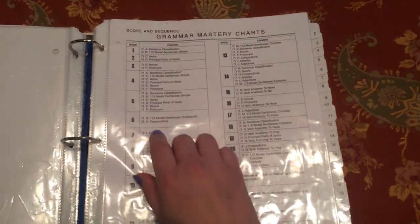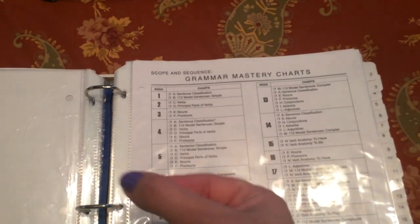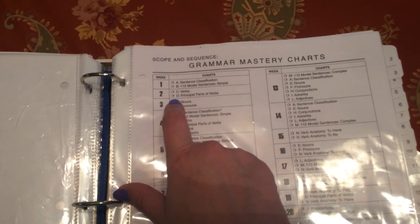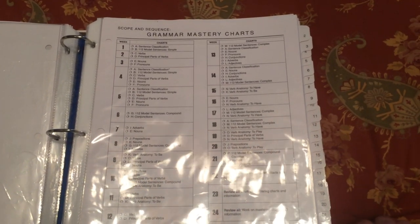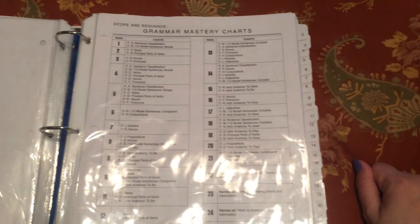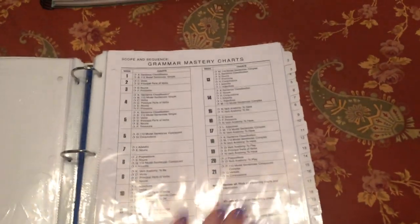Page 397 in the EEL guide breaks down which charts to work on each week. I put charts A and B in the week one tab, and when we move to week two he'll move those charts forward to review A and B while starting the new charts C and D. First-tour students really only need to work on charts A, C, and E. If you can get those three your first tour, you're doing okay. Any extra is just a bonus.